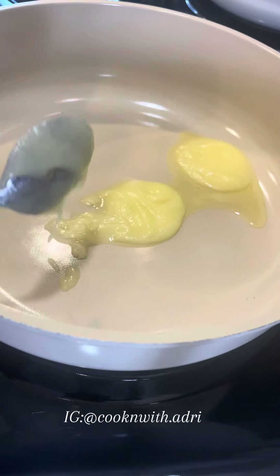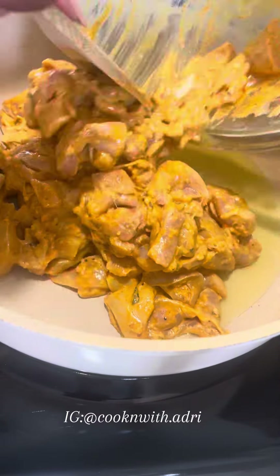To a pan, we're going to add some ghee, but you can also use butter. And we're only cooking our chicken for about 80% through.